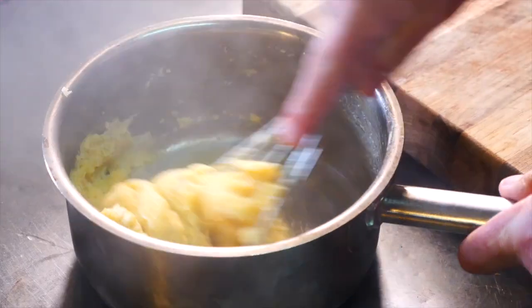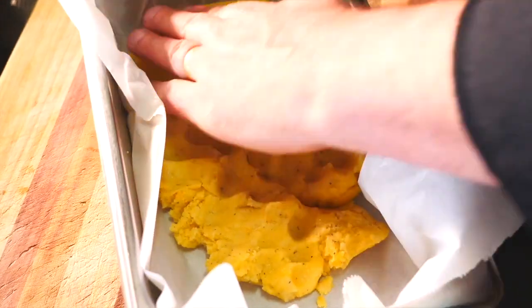Next, we shave exquisite Tamar Valley black truffle into semolina gnocchi, to be set and portioned for a later pan-fry.